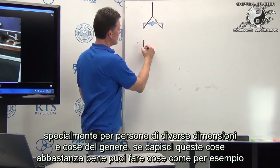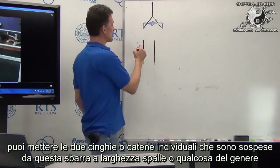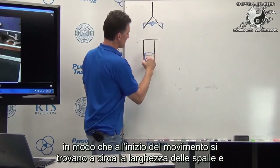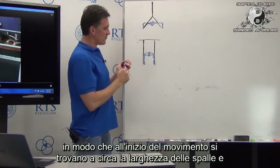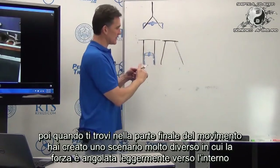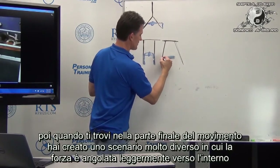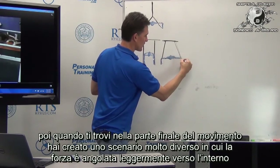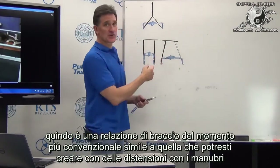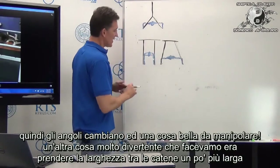If you understood this well enough, you could manipulate the two individual straps or chains suspended from the bar to be roughly shoulder-width apart, so at the top of the press they're roughly at or slightly outside shoulder width. Then as you lower yourself, the geometry changes — at the bottom, the force might be angled slightly inside your elbow, more like a conventional moment arm relationship similar to a dumbbell press. That angle change is a cool thing to manipulate.